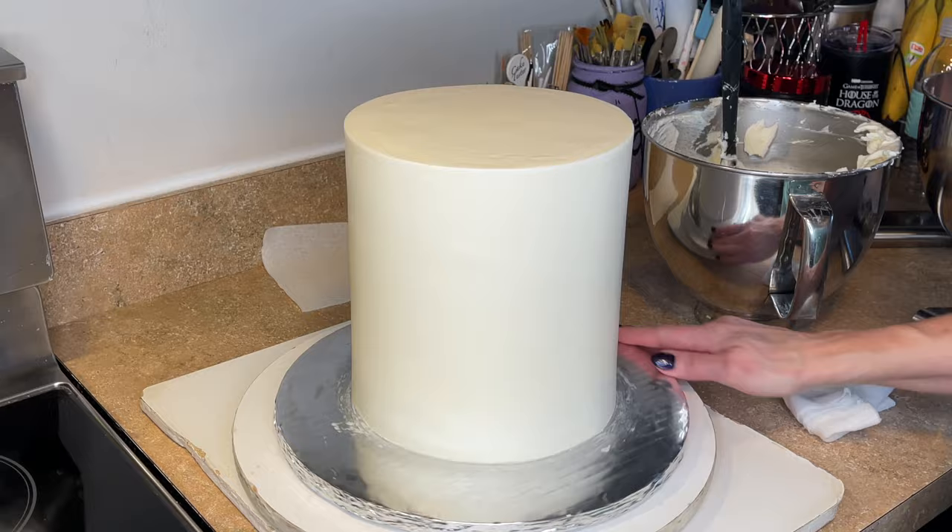And here is your double barrel buttercream iced cake. I will link my video where I go into complete detail on how to ice smooth buttercream cakes in the description below. That really tall bench scraper is a game changer when making these double barrel cakes — you can do it with a shorter bench scraper but you could get a line. It's just easier — I would recommend getting a taller bench scraper and I will try to find the one I used and link it in the description.